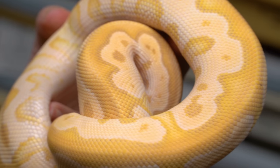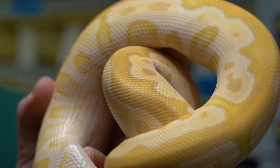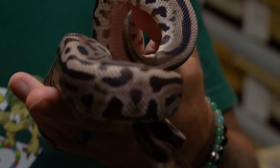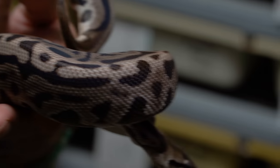Back to a clown animal I'm excited about — this is actually a banana mojave enchi clown, a boy ready to breed. We're going to have so many cool clown ball pythons come up here, and this boy is definitely going to be busy. Back to the lorry ball python project, nothing is more exciting than this male here, which is a super lorry leopard ball python. Because he's a super lorry, everything we breed him to is going to be lorry, and the leopard is incomplete dominant as well, so definitely some really cool combos with this boy.